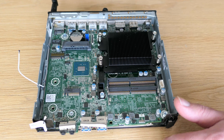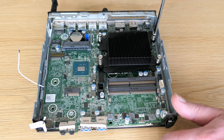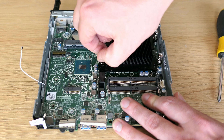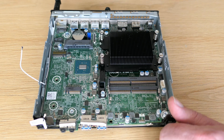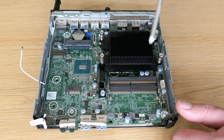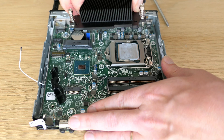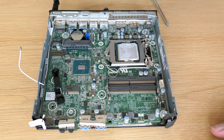Next up is the CPU heatsink. Although I loosened the screws properly, the heatsink doesn't seem to come off easily. Let me try to remove this black plastic piece, although it doesn't seem related. That didn't help, so I guess some more force is required. There we go — crusty thermal paste is the explanation for why this was difficult.